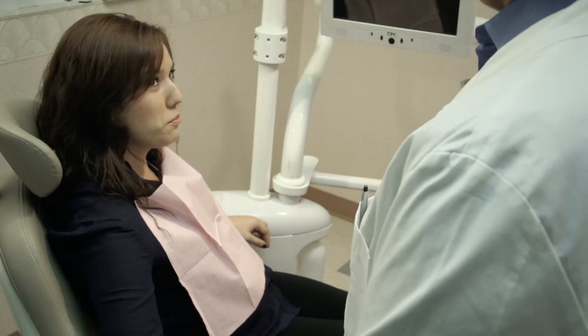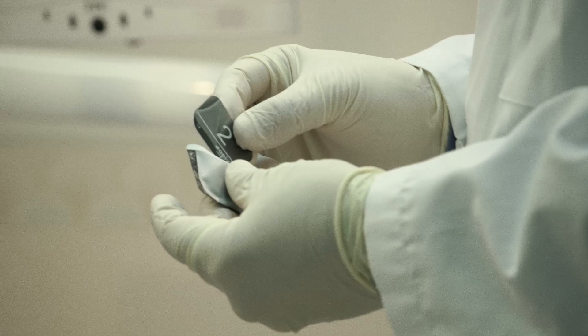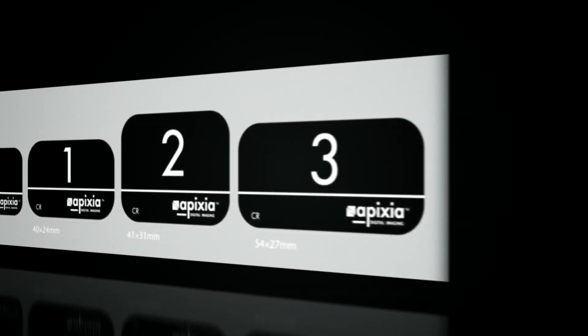Phosphor plates have all the traditional benefits of x-ray film with the speed of high-tech digital radiography. With the wireless Digirex PSP scanner, there's no need for hazardous and costly film processing chemicals. Patient comfort is assured with thin, flexible plates in multiple sizes.